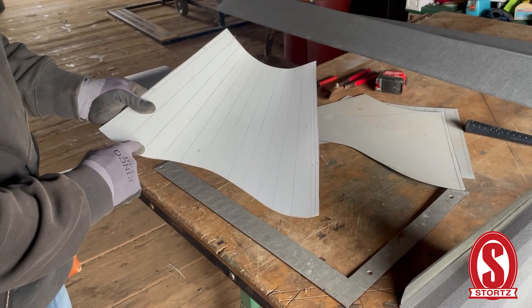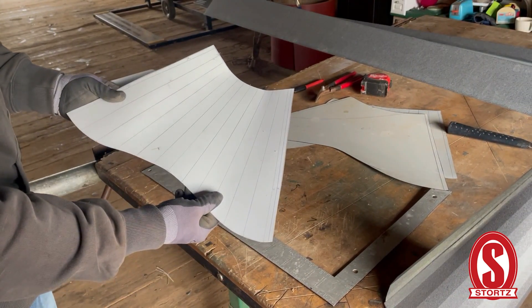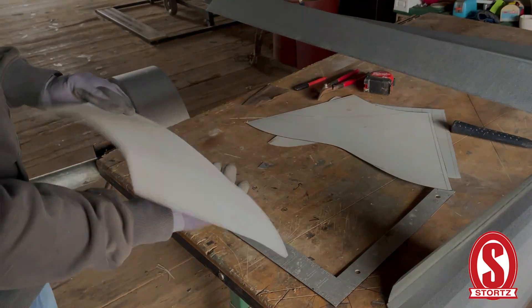It will stay together once it's locked onto the panel and formed over top of a pipe. You can see the different segments — this is actually from drafting it out. Those would be your folds, or you can go in between every other and make more folds.